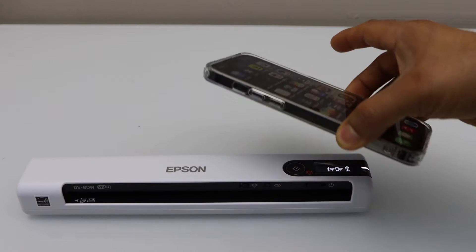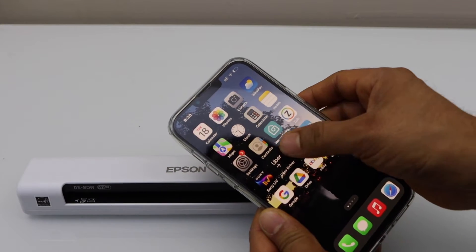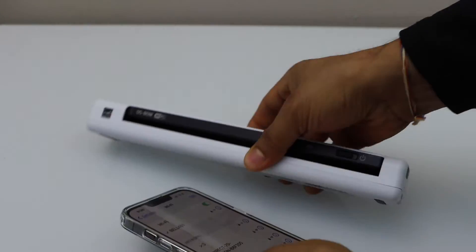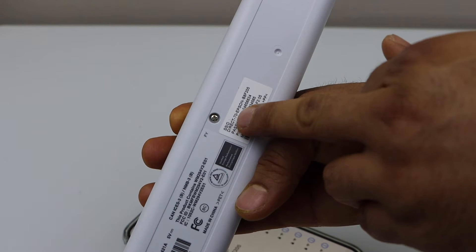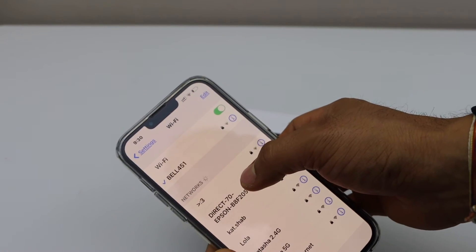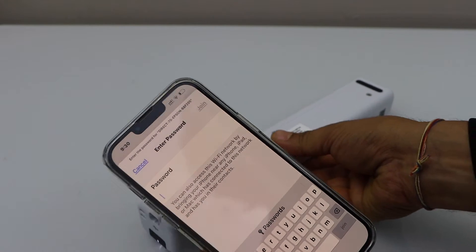Go to your iPhone, go to Settings and open Wi-Fi. Once you open Wi-Fi, go to the back side of your scanner and look for the name of the wireless network — below that is the password. Select this direct connection and enter the password as written there.